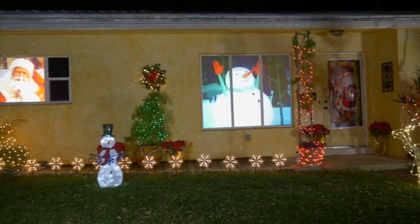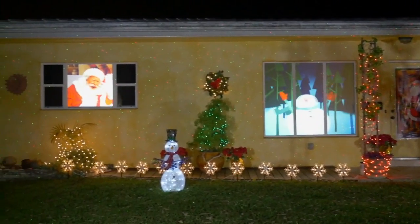Turn your home from ordinary to extraordinary with the easy holiday decoration of the Window Wonderland Projector.